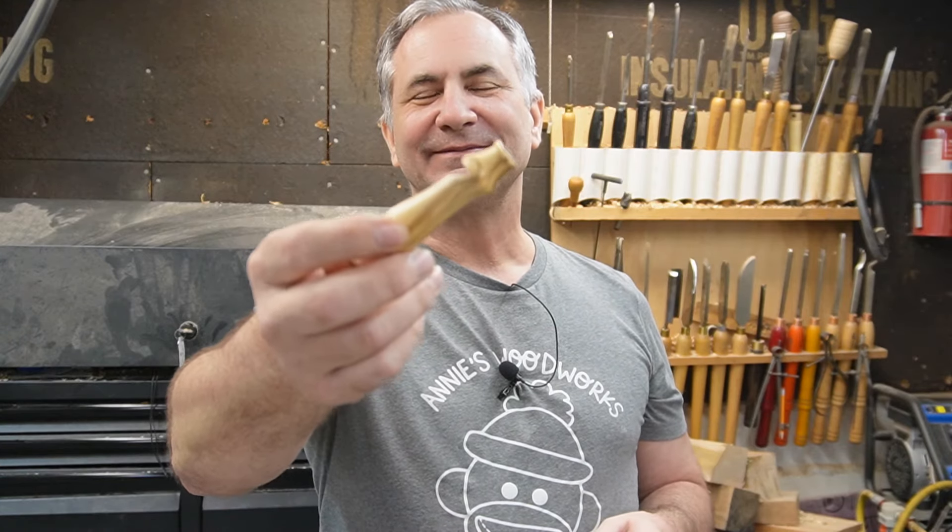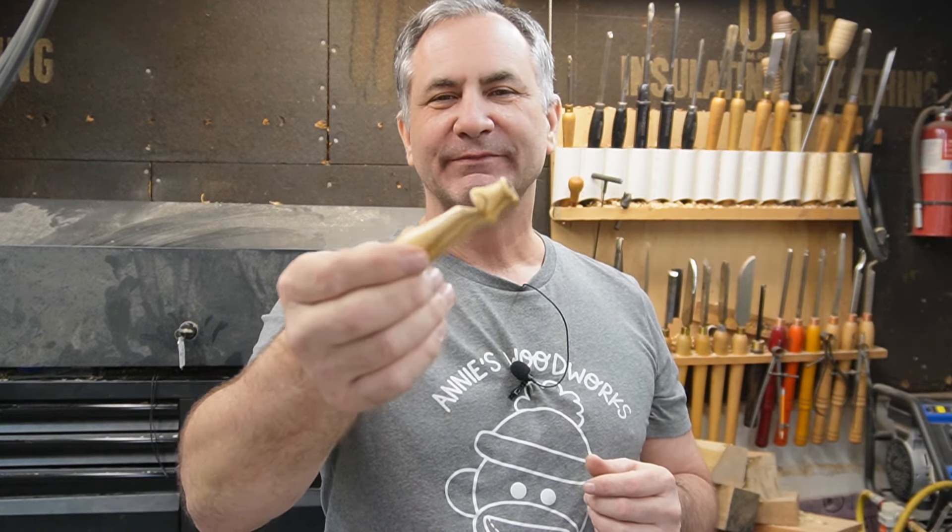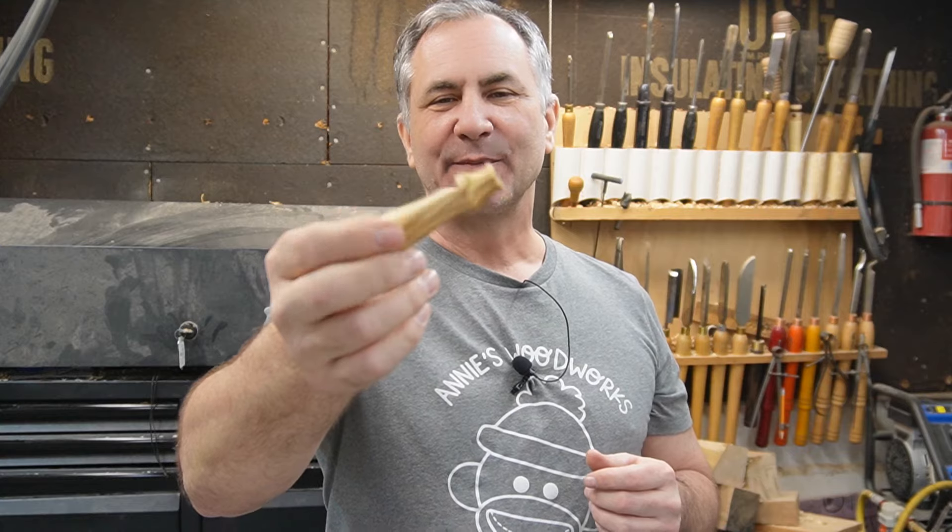So there you have it — a nice whistle that we made out of some olive wood. Man, that thing's loud! It's piercing. I've made these out of maple, olive wood, some cocobolo — just about anything would work, so give it a shot and try making a whistle. I want to give a shout out to Annalie from Annie's Woodworks for sending me this awesome t-shirt — I really appreciate it, thank you very much. I hope you liked the video. If you did, please hit the like button, please subscribe to the channel, and I'll see you next time in Scott's Mini Woodshop. Have a great one!